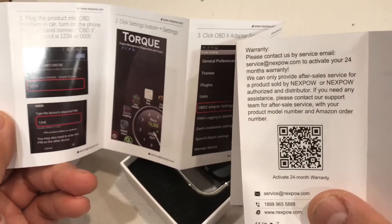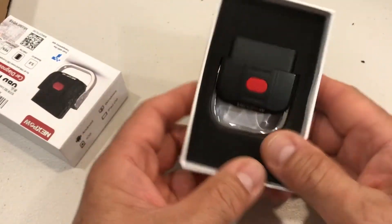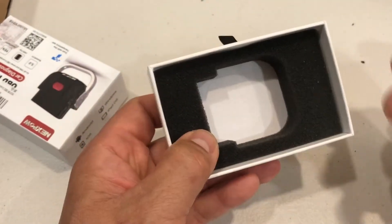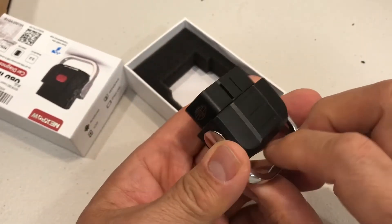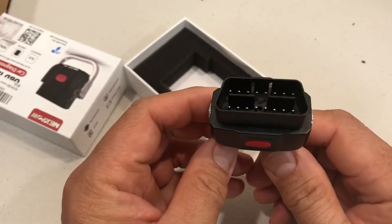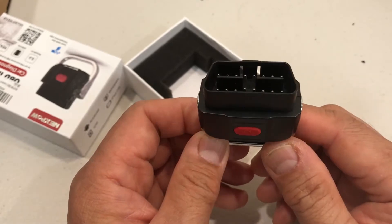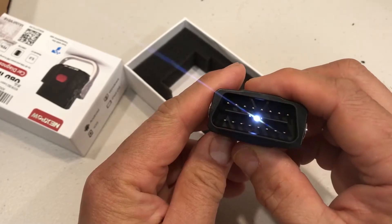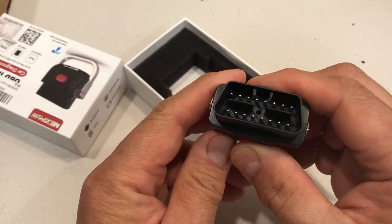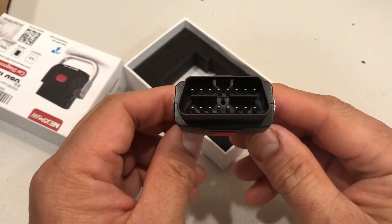The warranty here is for two years, which is not bad. This is what you get in the box — it comes with this nice little handle to be able to plug it in. It plugs into your OBD2 port in your car. What's kind of nice is it has little LED lights, though they're not very bright — I still needed a headlamp to plug it in.